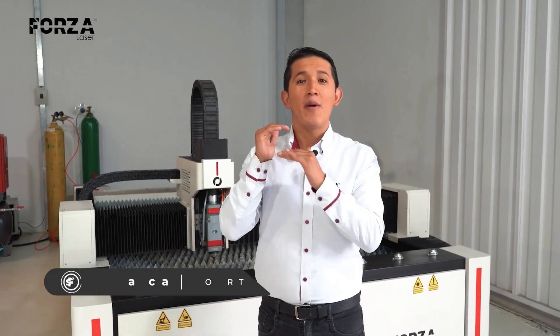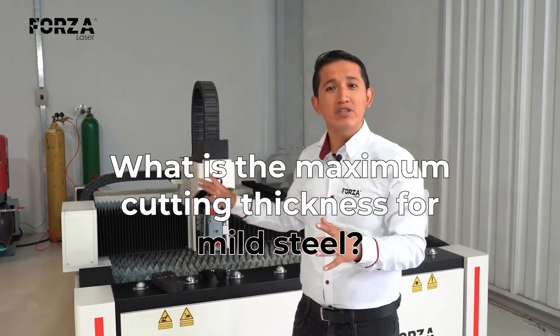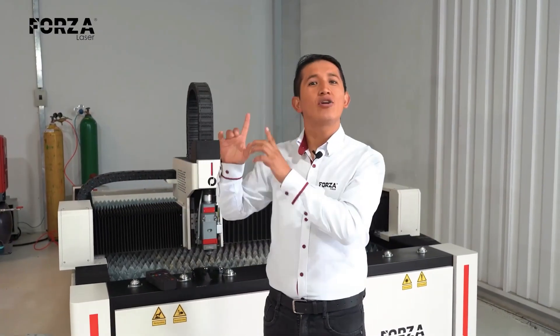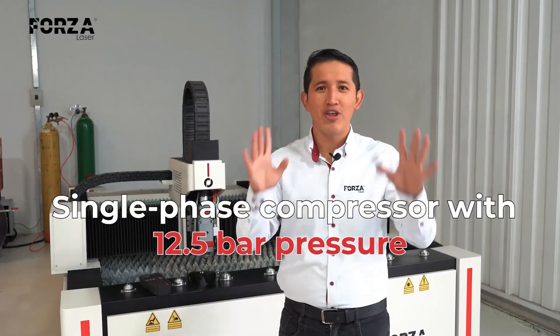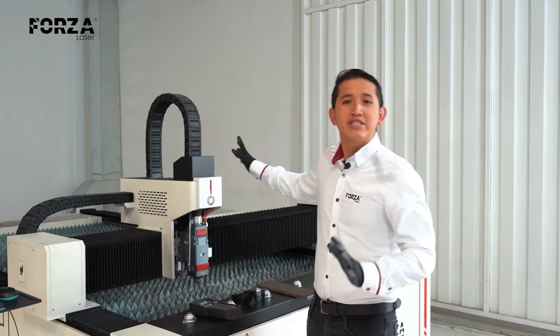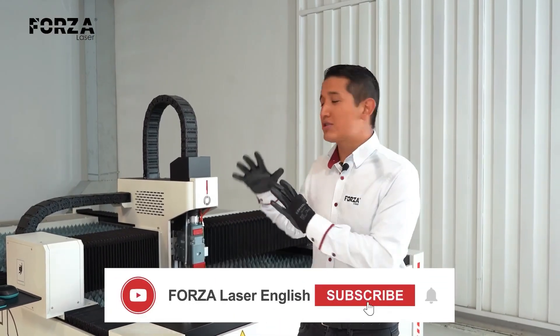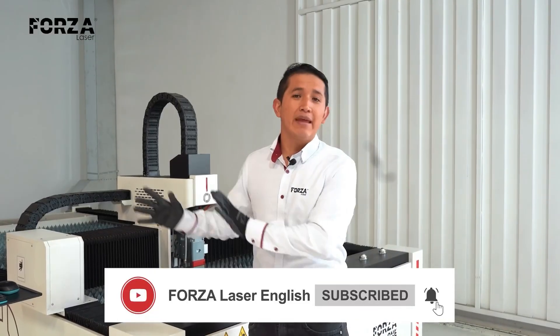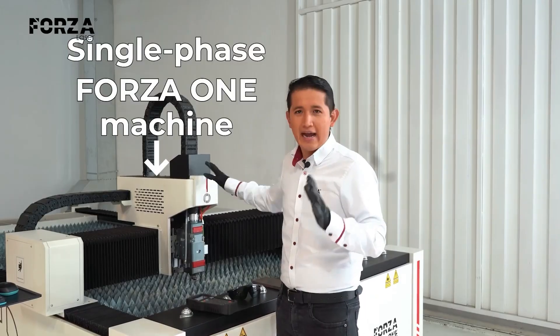Today we're going to find out what the maximum cutting thickness is for black steel on our Forza 1 machine, using the X compressor, which is also single phase and gives us a pressure of 12.5 bars. For this challenge, we're going to be working with our 1500 watt Forza 1 — the maximum power we can use with a single phase powered machine, which is one of the features and advantages of this equipment.